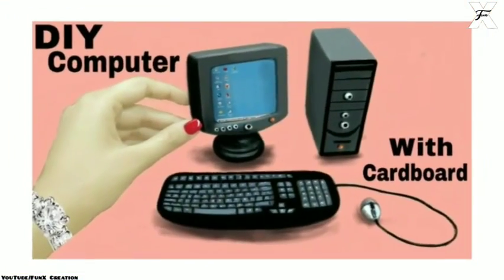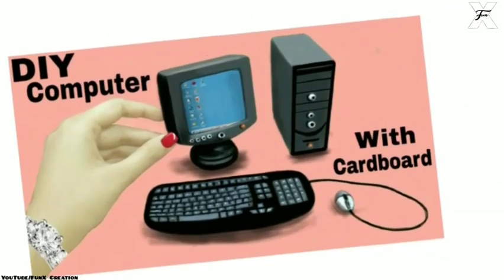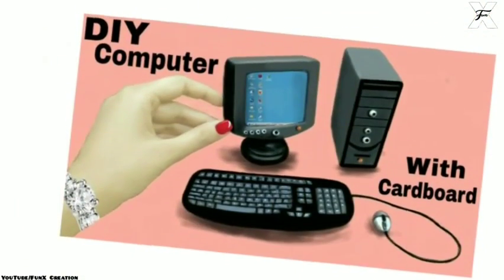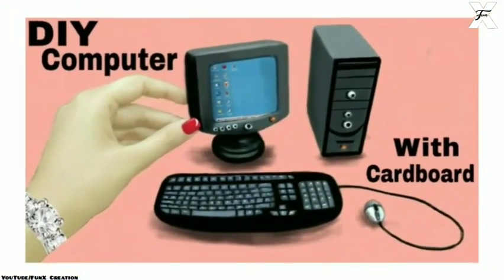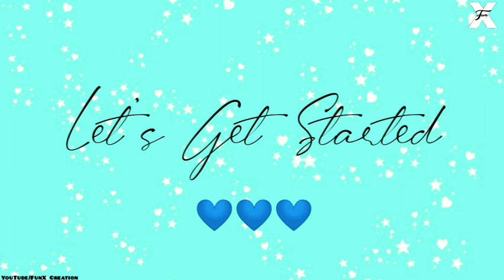Hello guys, welcome back to my channel Funnix Creation. In today's video I'm going to show you how you can DIY this mini computer with cardboard. It's on a special request and demand of one of my very dear subscribers. For this you'll need cardboard, paint, glue, paper clay. Let's get started.